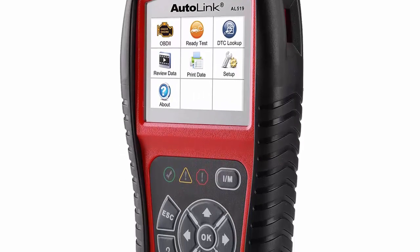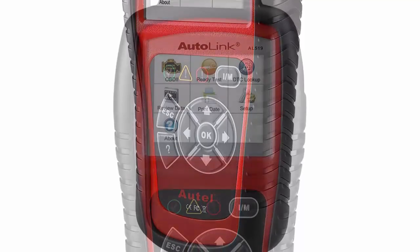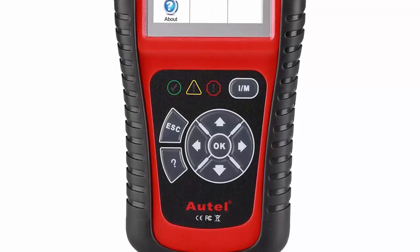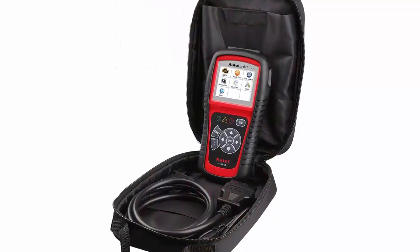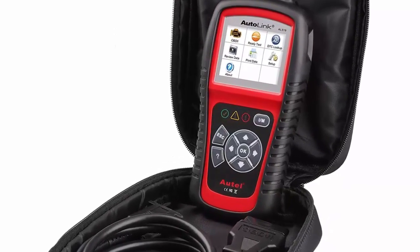Autel AL519. The Autel AL519 provides state emissions readiness checks and drive cycle verification at the press of a button. It can read and record live O2 sensor data, display freeze frame data, and VIN information on its large TFT color display.